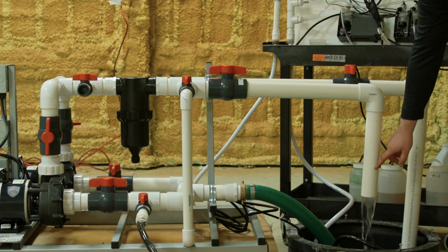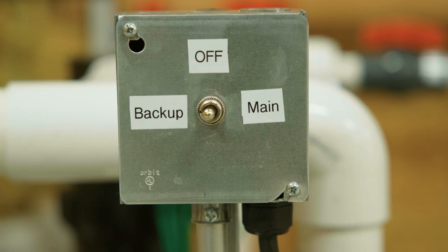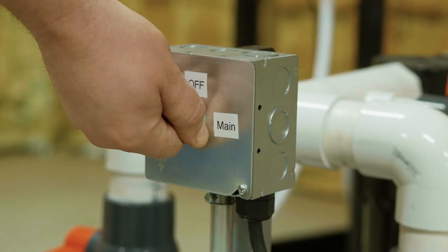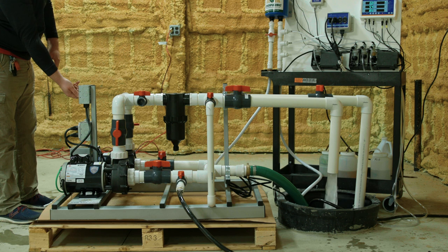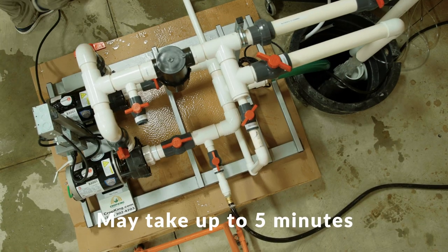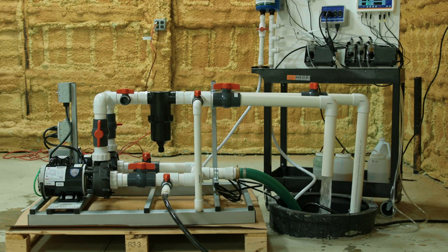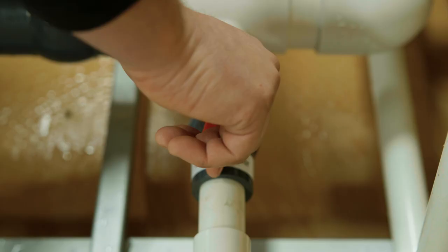When you have a steady flow of water coming out of the bypass valve, start the pump by moving the switch to main. You should hear the pump start a larger flow of water through the bypass. This can take longer than you might think. Open the bypass fully and close the 1 inch priming valve.